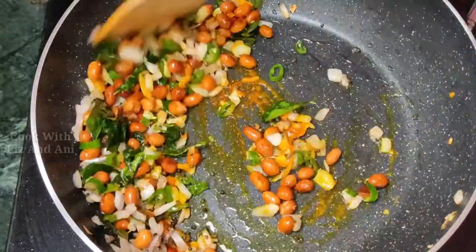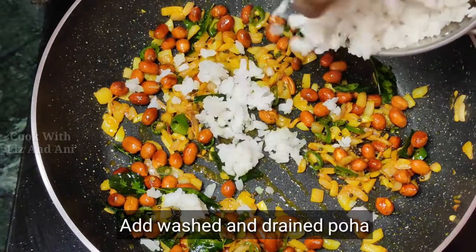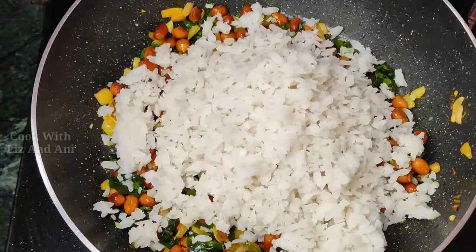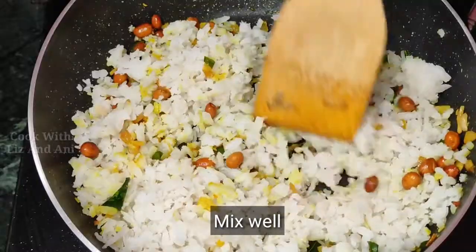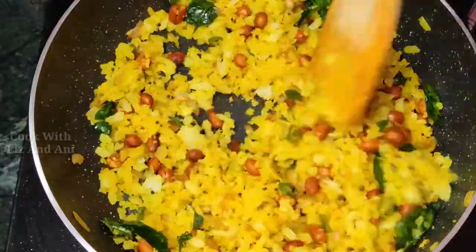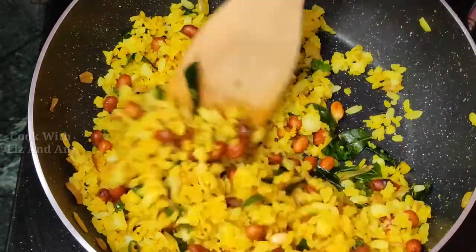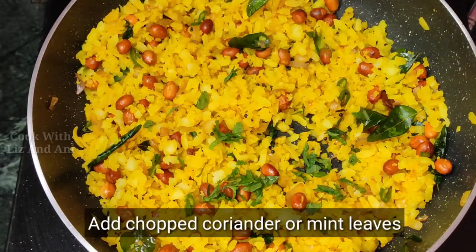Now we'll mix it in. We'll mix it in a little bit — we'll mix it in Kanda Poha.